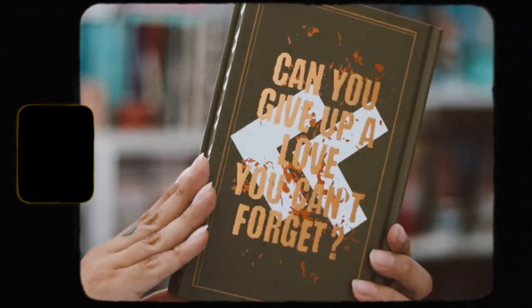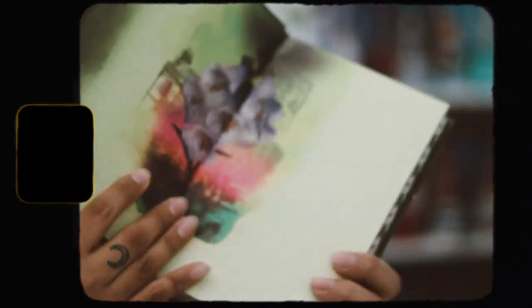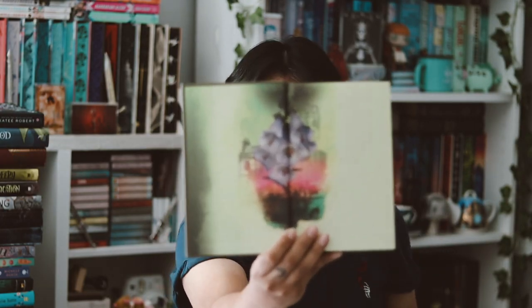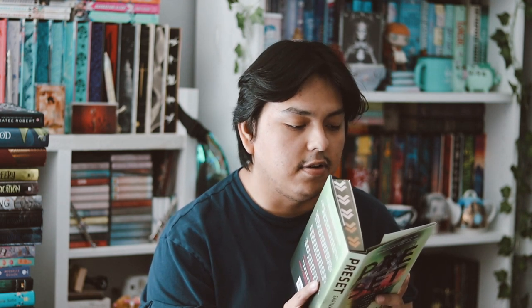The naked hardback features 'Preset' in orange foiling with a tree and arrows — really pretty. On the back it reads 'Can you give up a lot you can't forget?' I love the naked hardback. The end papers are very similar to the cover design. The synopsis reads: after the last war destroyed most of the world, survivors formed a new society in four self-sustaining cities in the Mojave desert — everything, even love, is carefully predicted and controlled. That sounds really good!